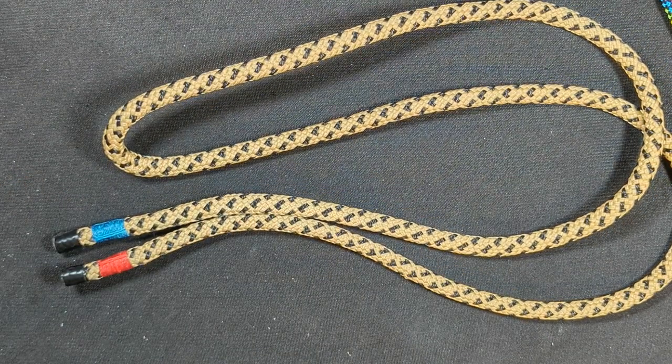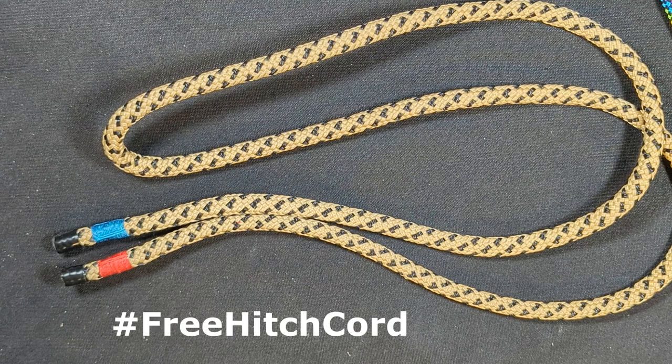And if you want to own this, all you have to do is go to the link in my description, which will take you to a Shorts video that I created. From there, you can watch that video and just comment with the hashtag FreeHitchCord. Comment with that hashtag and you will be entered to win this hitch cord.